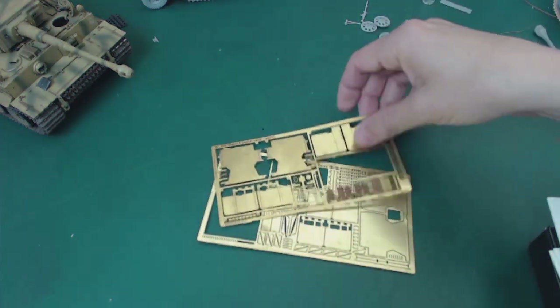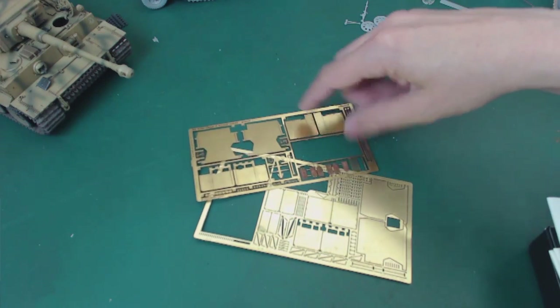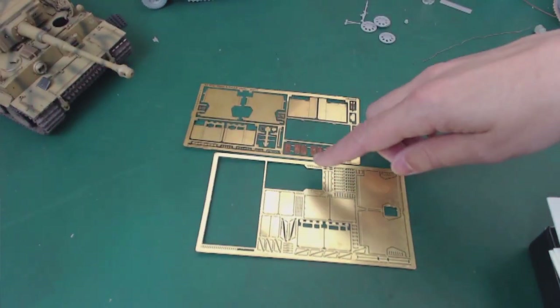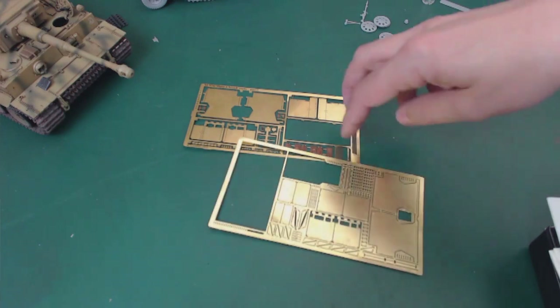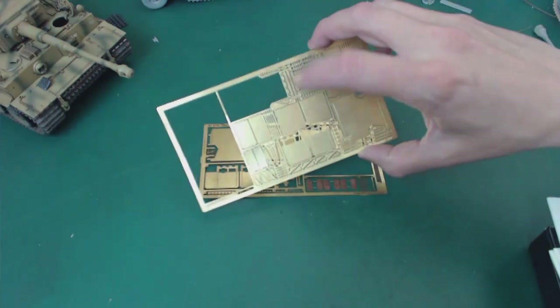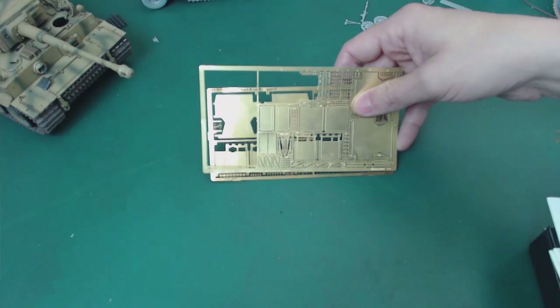I've got two different versions of photo etch fenders that can be folded. I need to use these to have the front and rear fenders folded up. This one's Aver and this one's Eduard — I think the Aver is clearly superior. I believe my buddy Shane Smith sent me this a long time ago, so hopefully I'll get one of those two to work.